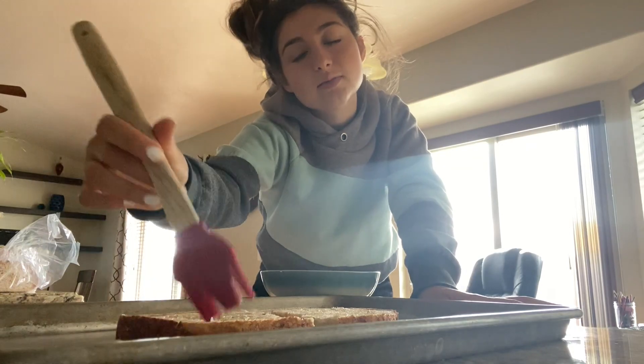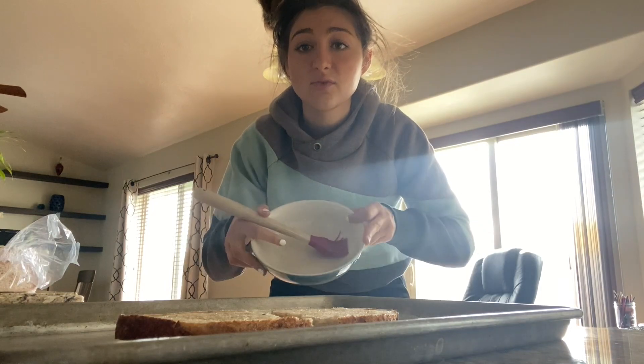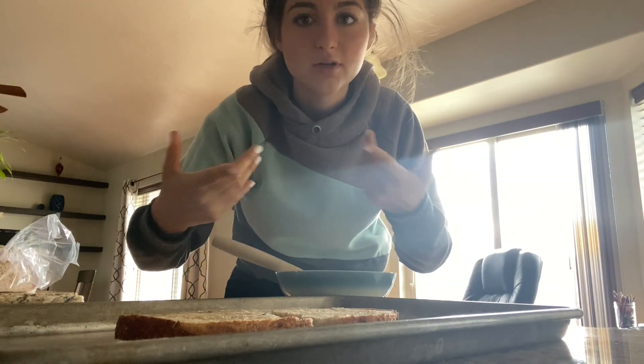I'm 19, going into my second year of college. I need more — ran out of butter. Wow, this cooking adventure is going so good. I guess you do need more butter than what I originally put in. I'm shook. I never in a million years thought that I would need more butter than what I originally put in.